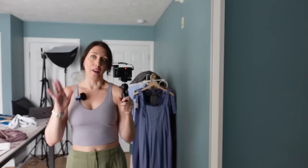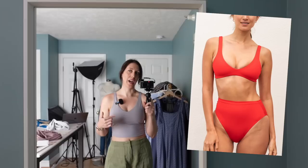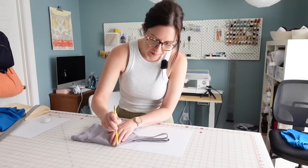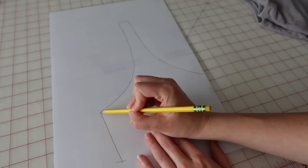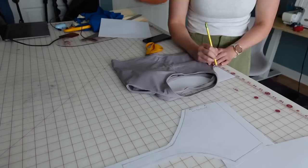For the bikini top, I'm using this sports bra as my base. A few things I want to change: I want to bring down the plunge at least an inch, and I want the straps to come out a little bit wider. I use the same method as the bottoms — fold it in half, align with the edge of the sheet, and trace around it. I edited the shape to be closer to the style I wanted for the front, and then added seam allowance to all of the edges.